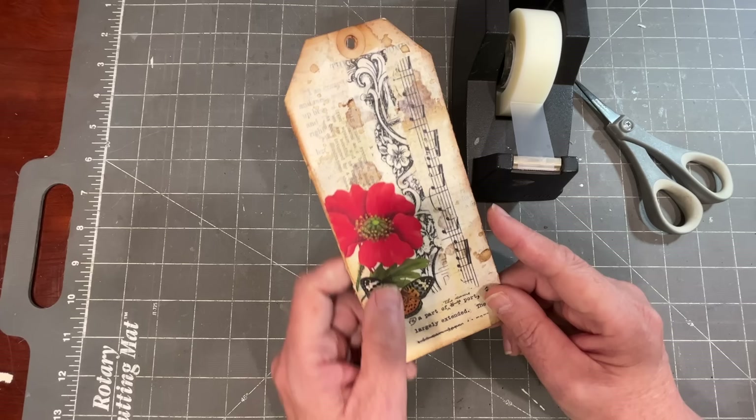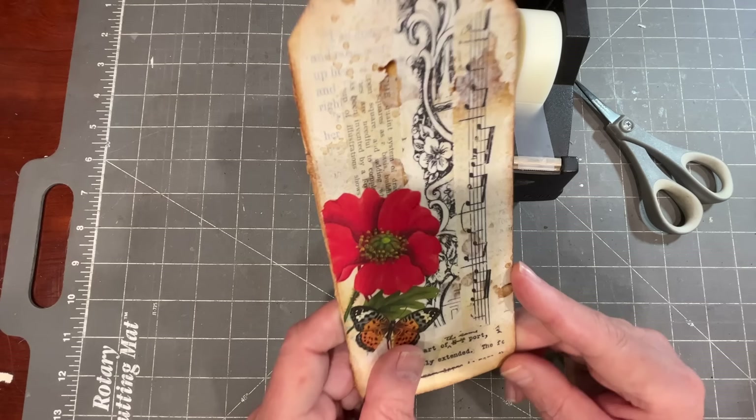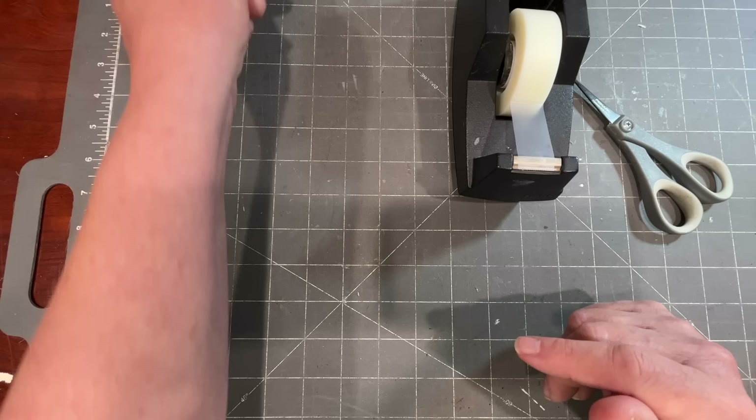I'm sure I'm not the first person to have thought of this, but I haven't seen it before. That doesn't mean it's not out there. Full credit to other people who've come up with this long before I have. We're going to make a few tags using different kinds of bases, but first let's get into making the washi tape itself.